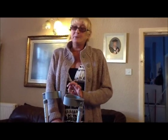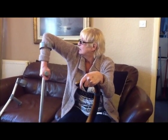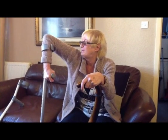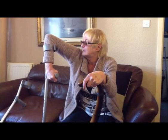It seems easier to pull myself up than with crutches. As you can see here with the crutch, it's not just my elbow — it's also pulling on my shoulders, which unfortunately are arthritic as well.